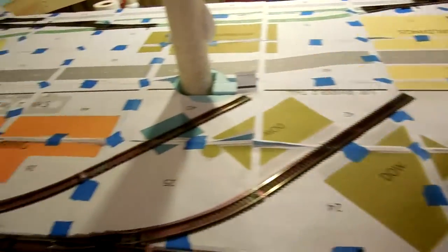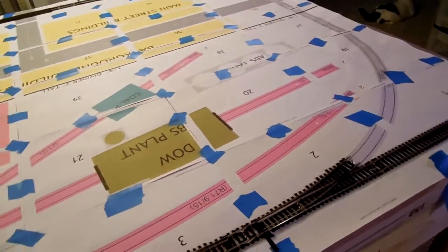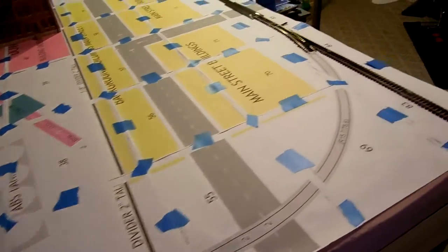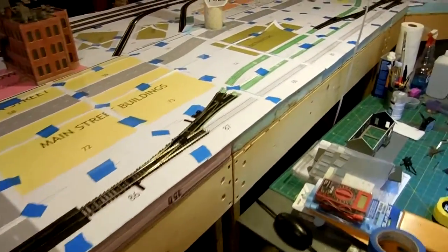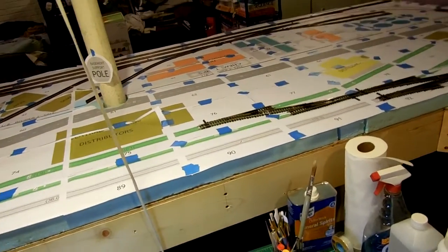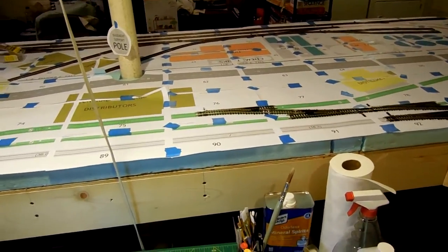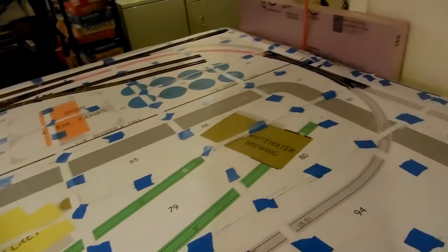If you notice here on my layout, I used SCARM, and printed one-to-one of my layout, taped it all down on my bench, and now I'm just going through and gonna lay the track down — all the straight pieces at least. Then I can tear that paper up, put these down in pieces, trace around them, and then come back and lay the road bed, and then glue the track down on top. Right now, everything's just kind of sitting like it is.